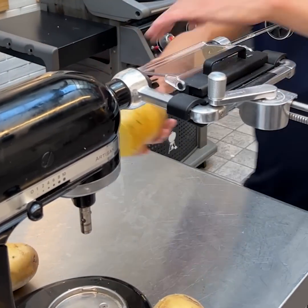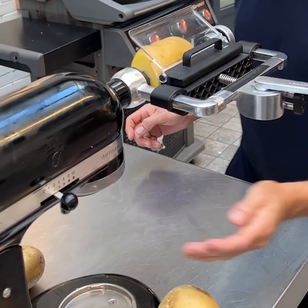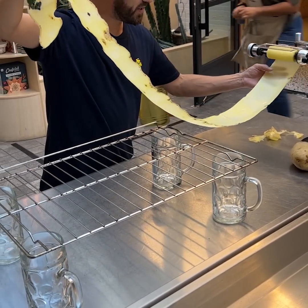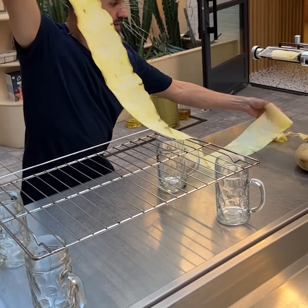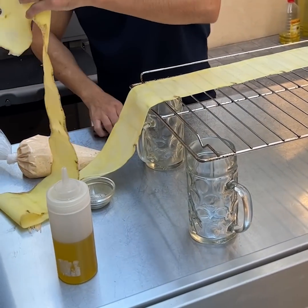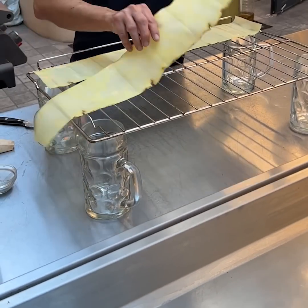We plug it in nice and secure and go. We bring it on this way — look at that. Come over here and take the length of our grill and split it in two just like that, placing this one on that side.